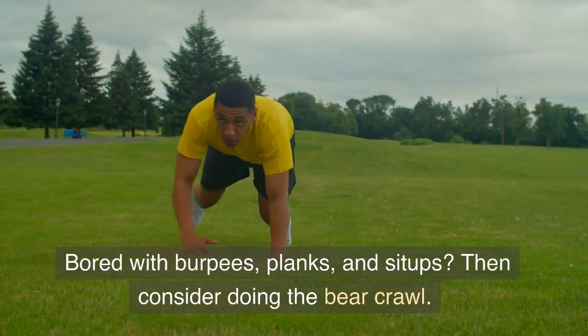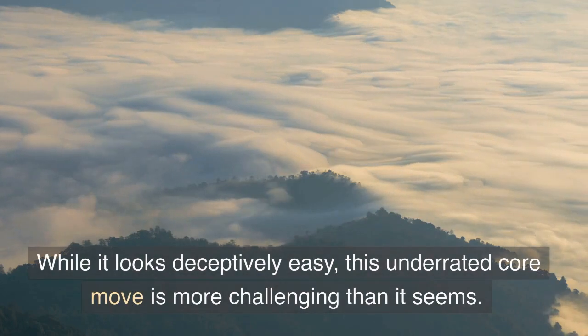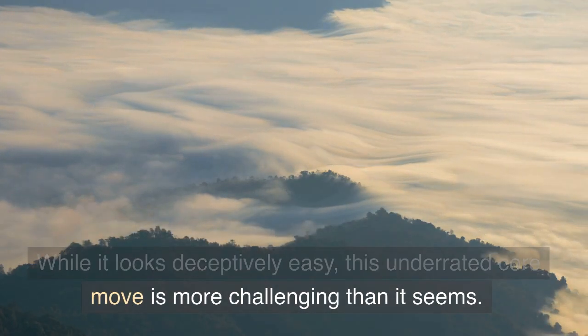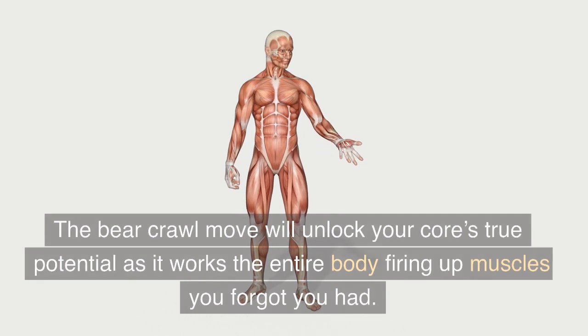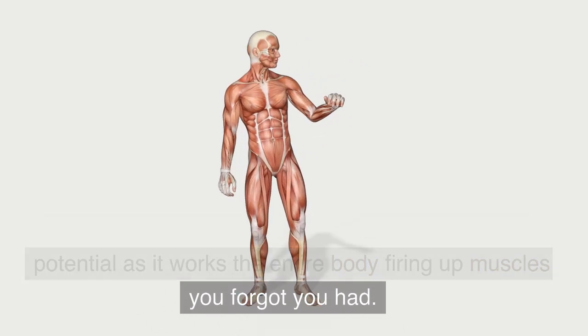Bored with burpees, planks, and sit-ups? Then consider doing the bear crawl. While it looks deceptively easy, this underrated core move is more challenging than it seems. The bear crawl move will unlock your core's true potential as it works the entire body, firing up muscles you forgot you had.